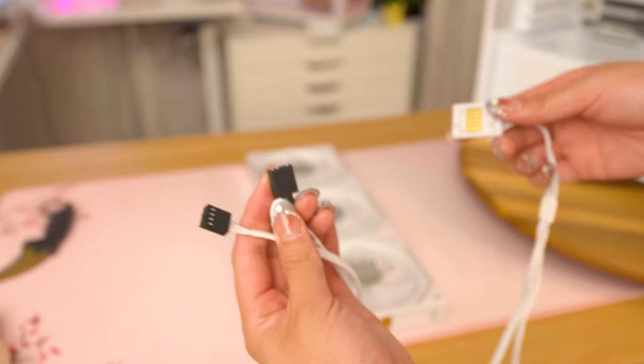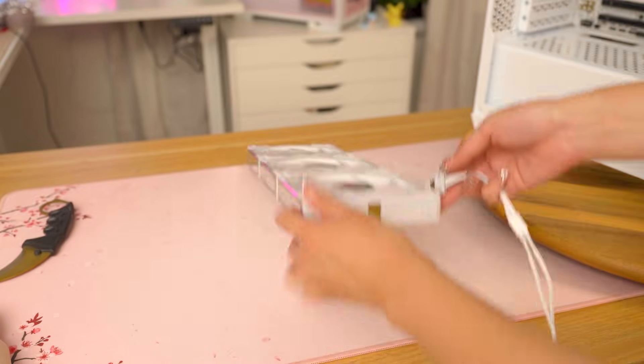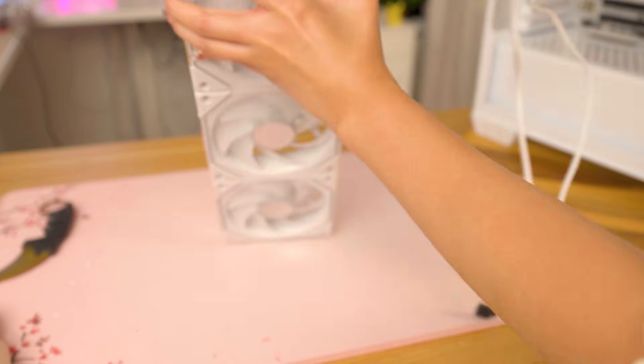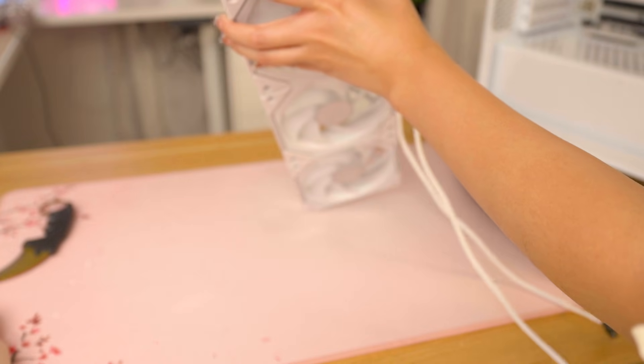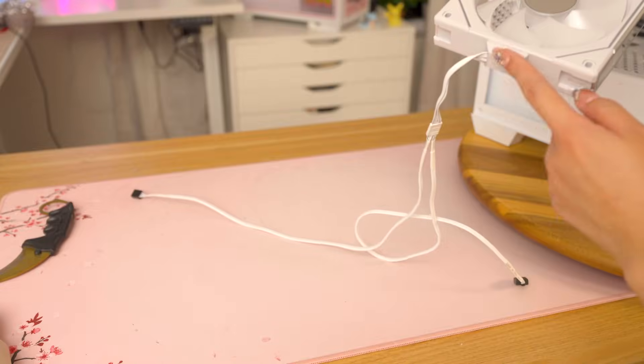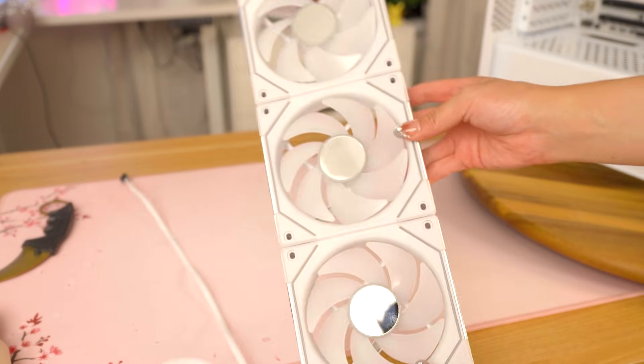Each set of fans has a fan cable and an RGB cable, and then there's this gold part. The gold parts don't match up together — it's the dots that match up with the bars. You put it like this, and then mount it accordingly. If you need to flip it, there's a mechanism that unlocks, but I don't need to do that.